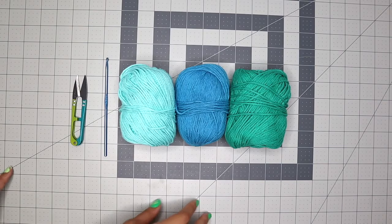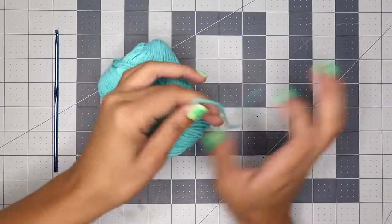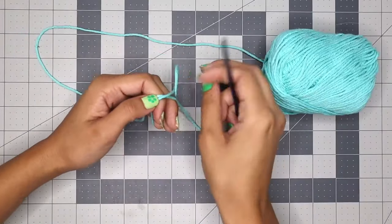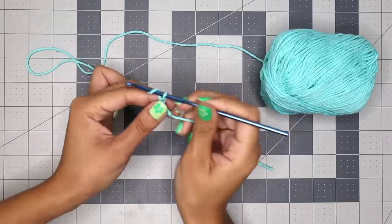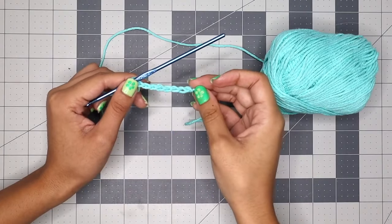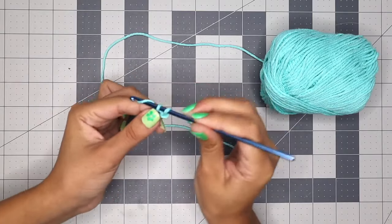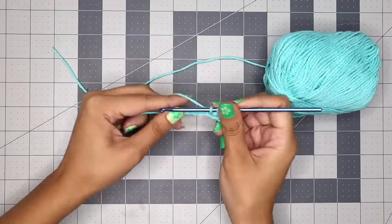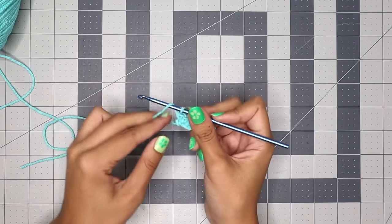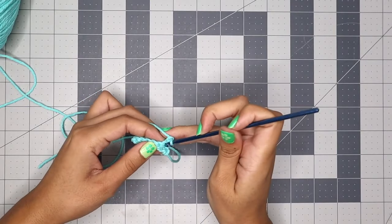I'm going to use three different colors to make the straps. I like to start with the background color of the bag because when I connect the strap it will blend seamlessly. I'll start by making a slipknot, then chain seven. Start the single crochet in the second chain stitch and make six total single crochets across the row. Then chain one, flip it around, and start a single crochet in the very first stitch.